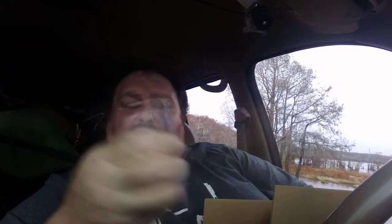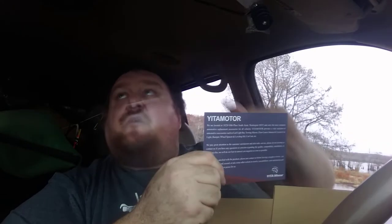These here have an appreciation card — if you have any problems, give them a call. They've got their phone number and everything on here. These people have lights for the inside too — my inside lights don't work, but they've got them new LED ones.